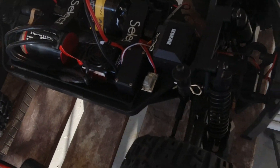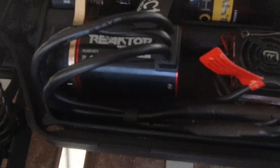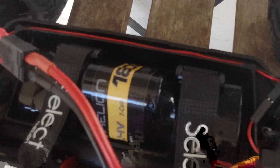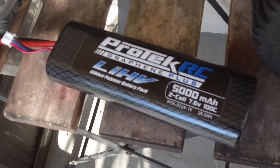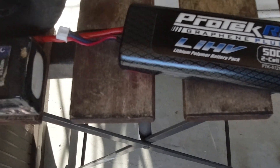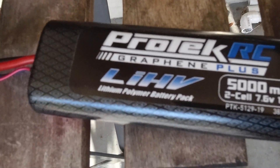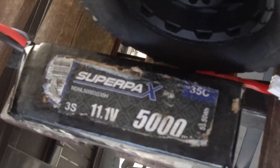Alright guys, we have the Helion Avenge XLR here with a 33kb brushless motor — this is the stock system. We're going to do a speed run comparison: the stock Helion 7-cell nickel metal hydrate 8.4 volt battery versus a Protec 5000 milliamp 2-cell — it is high voltage but I discharged it at regular LiPo voltage, not high voltage. And then for fun we're going to see how fast it'll go with a 3-cell 5000 milliamp battery.